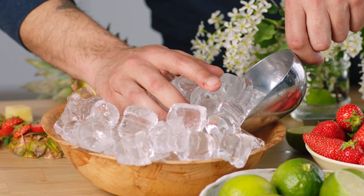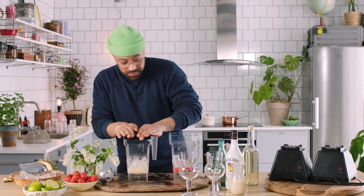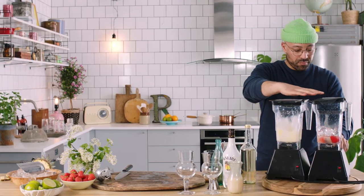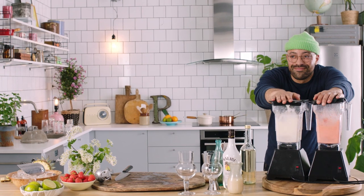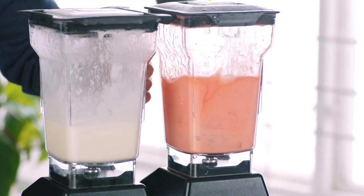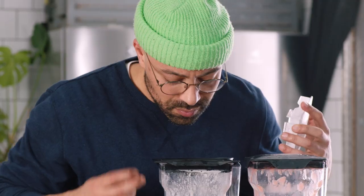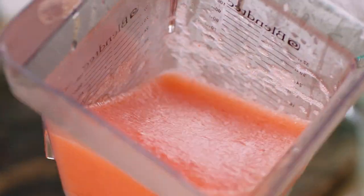It's basically time to get these blended. We're gonna put a scoop of ice in each one and put the tops on. We really want to get the right consistency on these drinks — you see how thin this is? That's not what we're looking for. We need them to be really thick, so I'm gonna throw a few more ice cubes in. Okay nice — that's the kind of consistency we want.